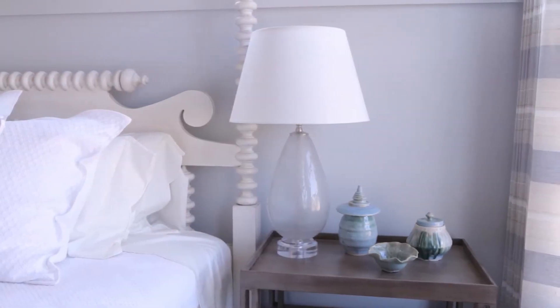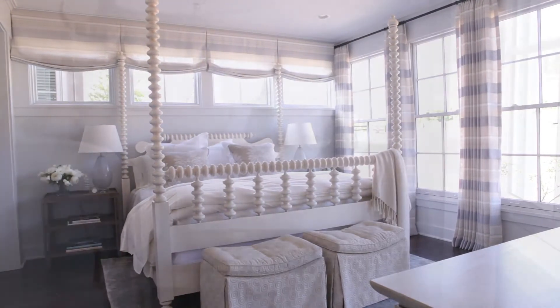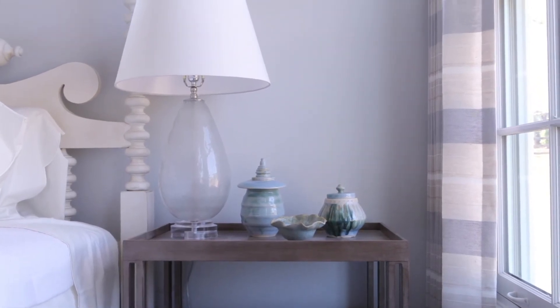These are about 28 inches high, and the tables are about 30 inches high. That's kind of a general rule of thumb, but it also depends on your mattress height. So just think about that when selecting bedside tables and lamps.